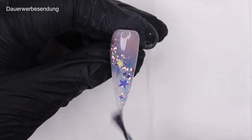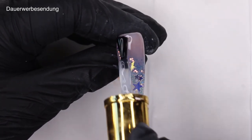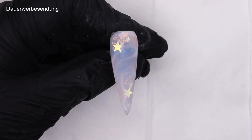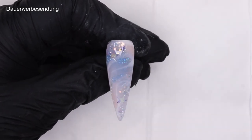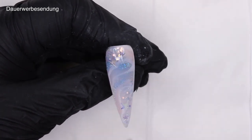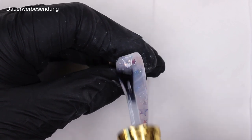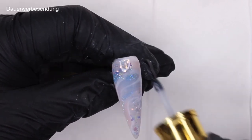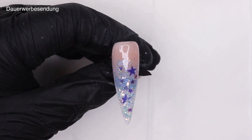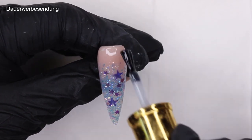They look pretty good matte as well, but I have to say they look so stunning when they're glossy too — I can't decide which one I like better! What do you think, do you prefer them glossy or matte? Definitely let me know in the comments. Almost done top coating our second design... almost done. Are you ready for the final reveal?